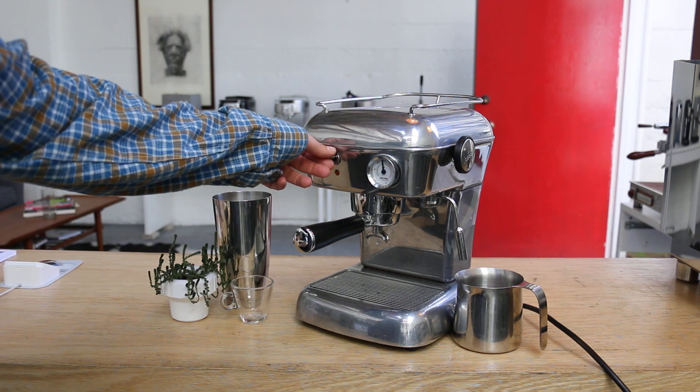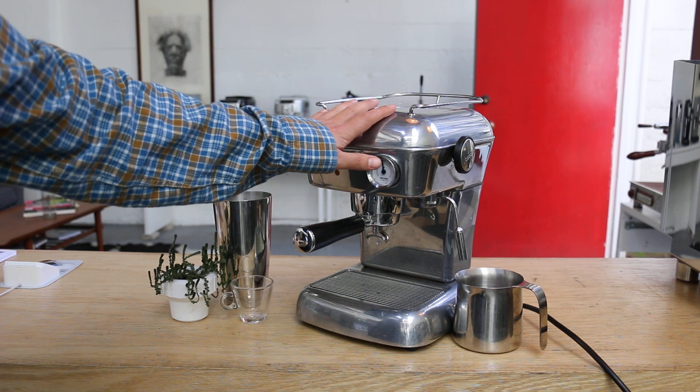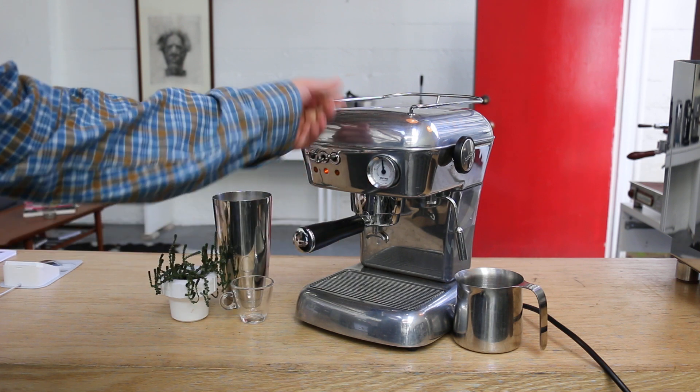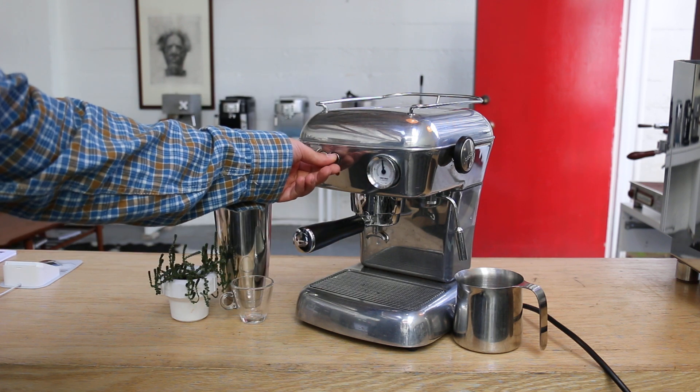We had some issues with the pump not working. We found a loose connection inside. We just checked the wiring, made sure it's working. I just want to quickly demonstrate how it works.